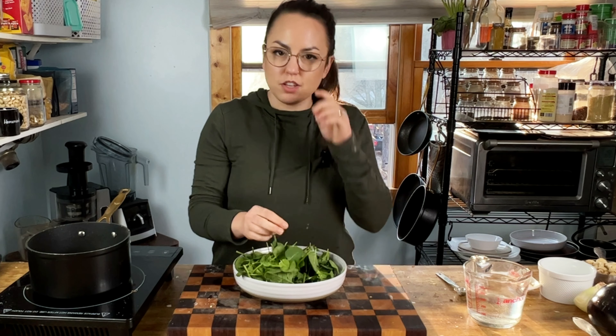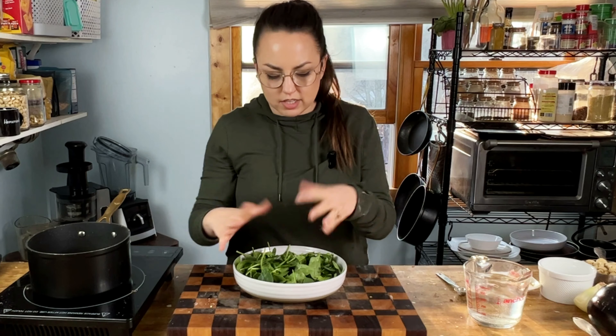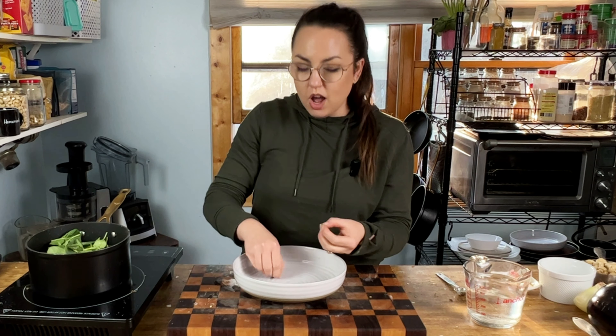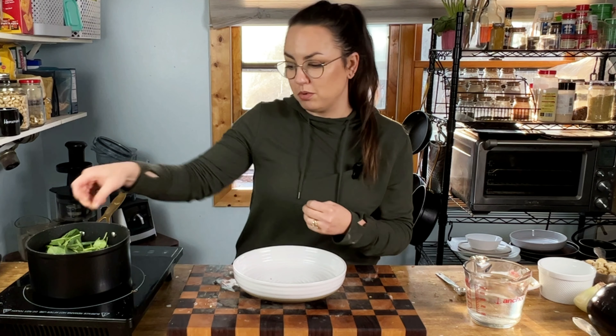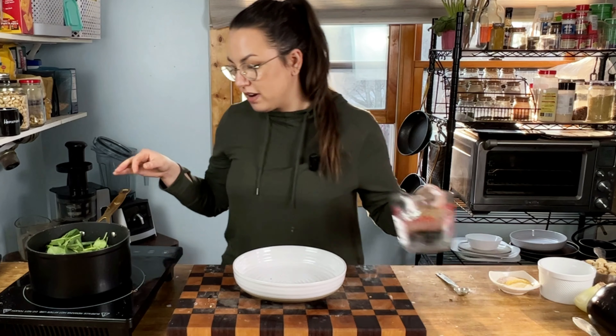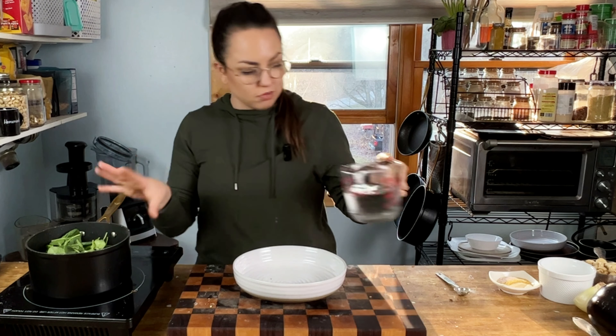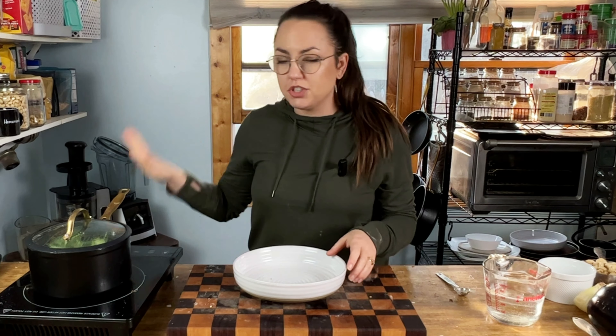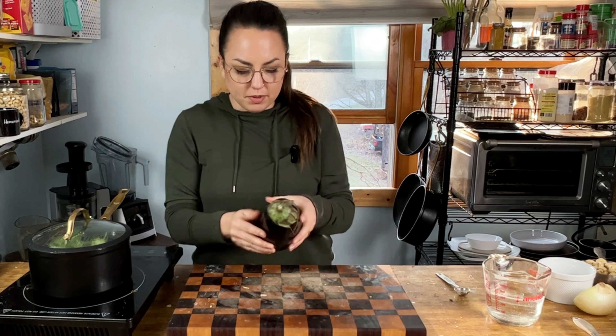My goal is always to pack as many vegetables as I can into a dish. If I'm not eating a simple 50-50 meal — which is a plate that's half starch like rice or potatoes, and half non-starchy veggie like broccoli or green beans — I'm always trying to pack the veggies into the recipe. A lot of times I'll also eat a portion of this recipe with a large side of vegetables. So we're going to put some spinach into this recipe, about two cups, with a drizzle of water on low heat with a lid. We'll let that steam and wilt while we get our eggplant ready.